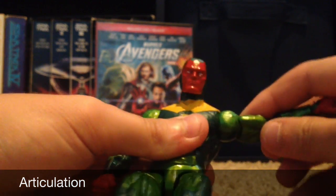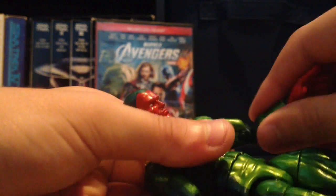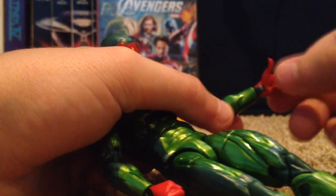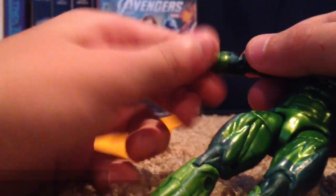His arms move out that far and they go down. Single jointed elbows. His hand swivels and it goes up and down. Same with the other side — hands up and down, single jointed elbow.